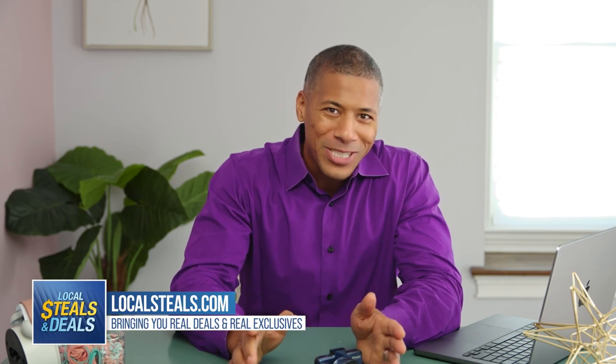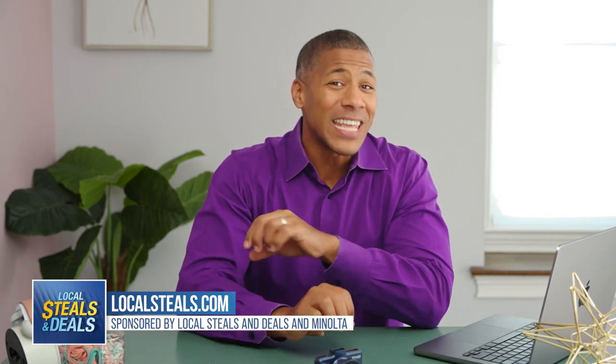Hey, I'm a dad of three and like you, I want to make sure that my kids are as safe as possible when they're riding in the car with me or when they're old enough to drive themselves. Now even though I won't always be in the car, I have something to put in their vehicles that will give me peace of mind.